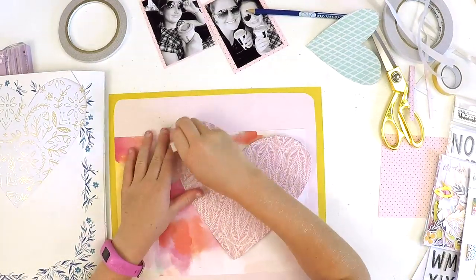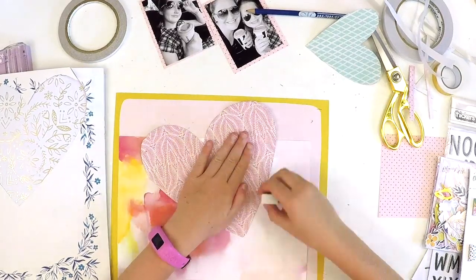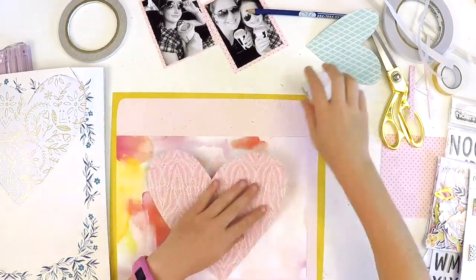Now Katie is just rubbing out the pencil traces from where we had drawn on the paper.